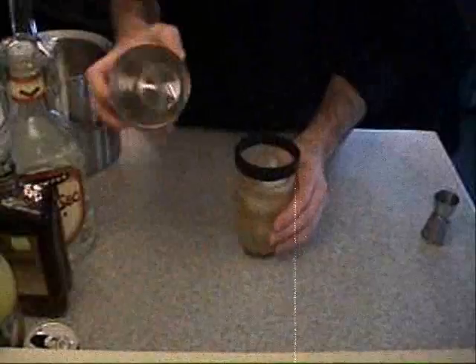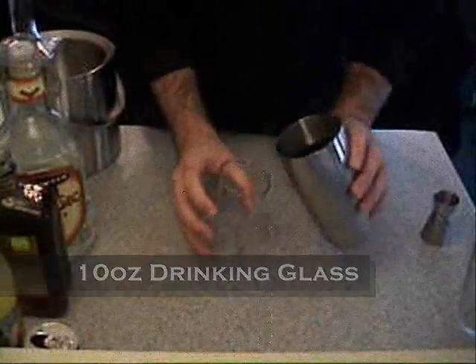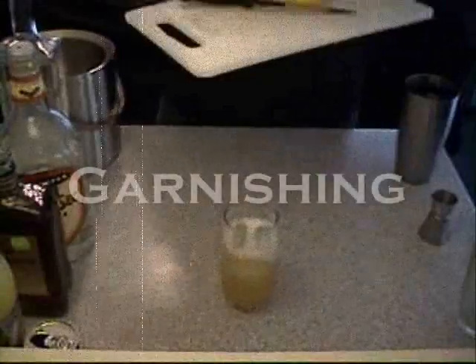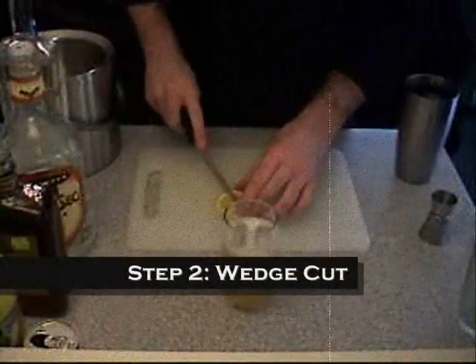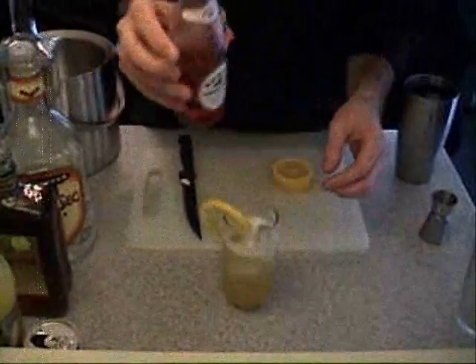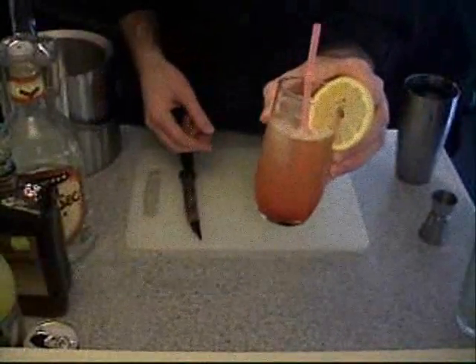Okay, get our mixer, secure the lid, then get our glass and pour. We have our lemon and our knife for garnish. Let's not forget the straw. And that is the finished cocktail.